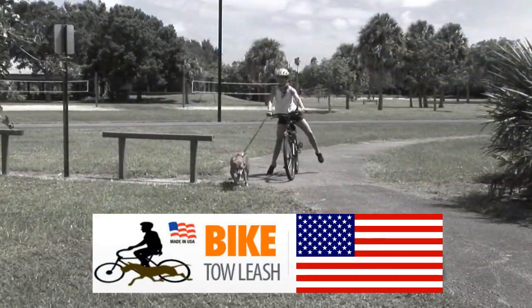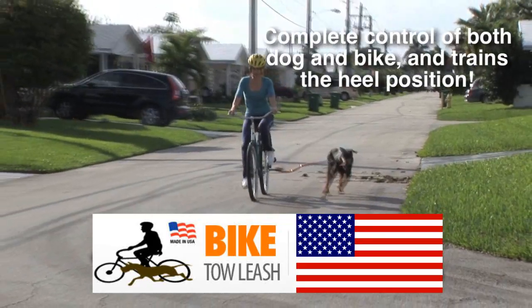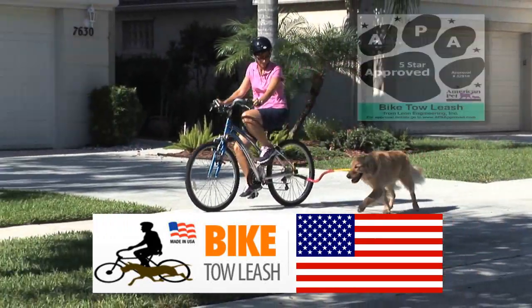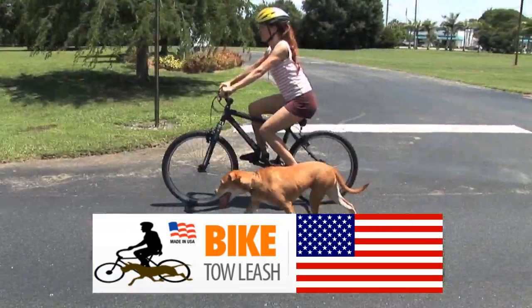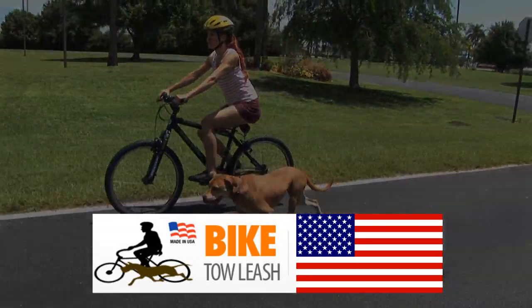With other leashes, when the dog pulls sideways, you tip over. With the Bike Toe Leash, the dog's ability to pull to the side is reduced and the tipping forces are virtually eliminated. It's the only American Pet Association approved safe dog biking attachment. Save time and go farther using less effort with the One Running Dog Bike Toe Leash.